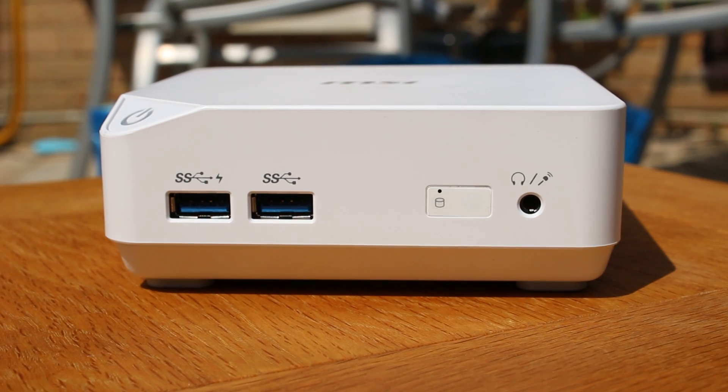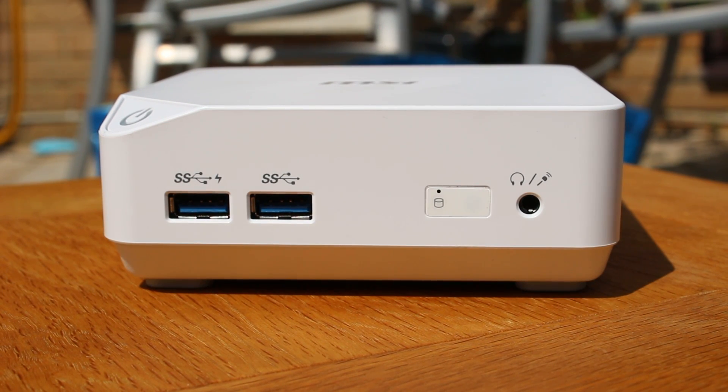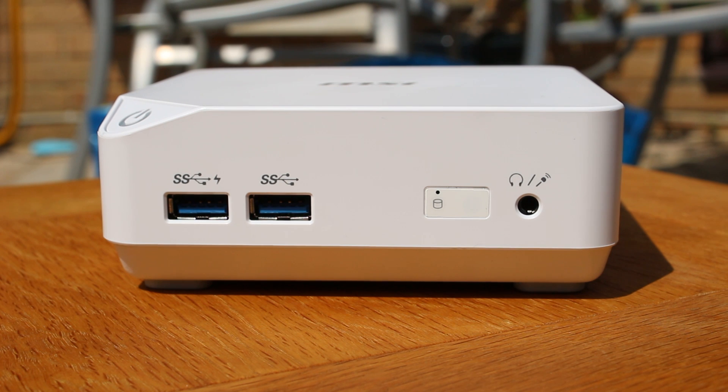This is the MSI QB, and in this video you're going to find out why you should probably get one if you're looking for an HTPC or a small office PC.